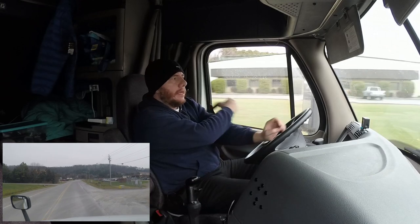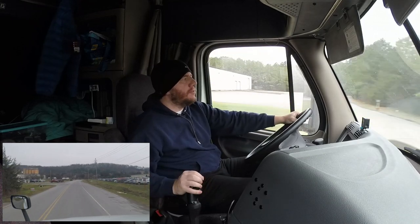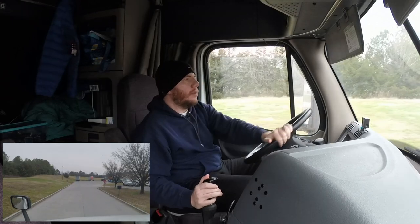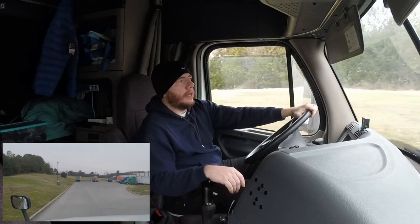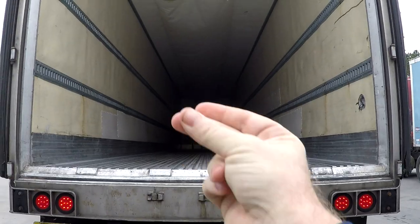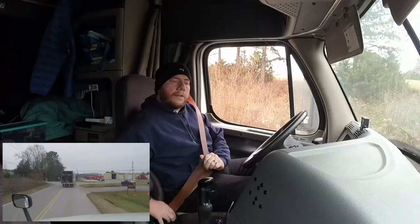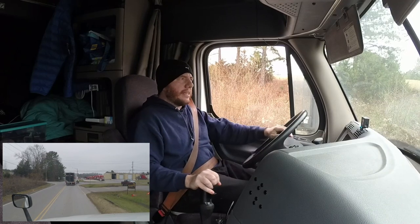All right, so we're pulling in here to a place called Newlyweds Foods. We're going to get checked in here, get loaded, and then we'll head back over to the scales at the Pilot station and get a second weight. The BOL says that I'm at 40,000 even, but I don't think that's going to be accurate.